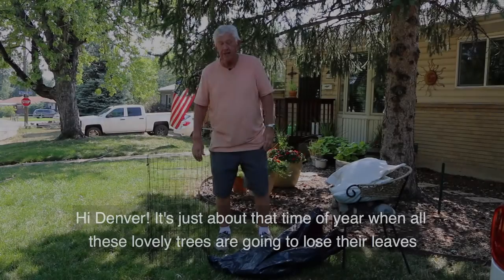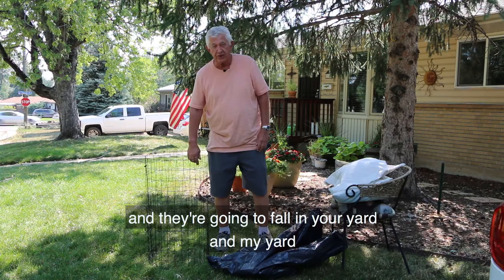Hey, hi Denver. It's just about that time of the year when all these lovely trees are going to lose their leaves and they're going to fall in your yard and my yard. This year we're going to make it easy to get rid of them.